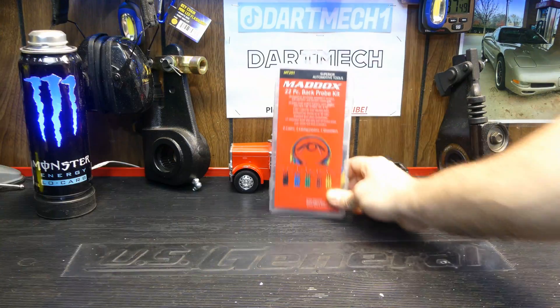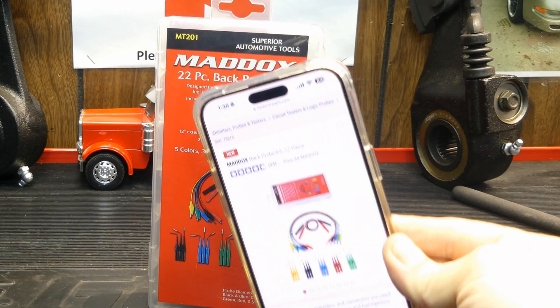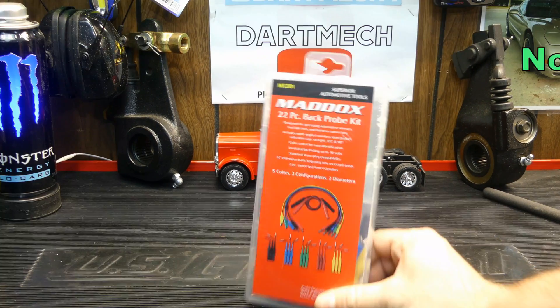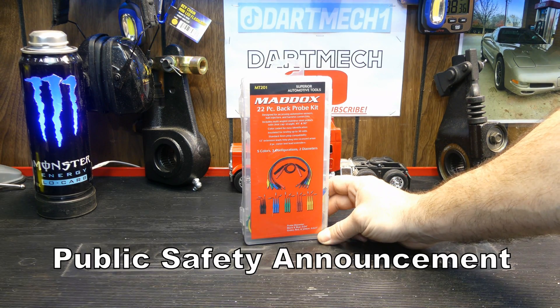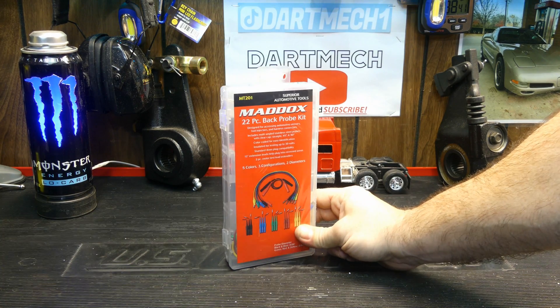New tool announcement from Harbor Freight: the Maddox 22-piece back probe kit. I was alerted by email that this was coming out, and as soon as it was available, I rushed right out to grab one. Not because I like these, but because I felt it was important to make a public safety announcement - a PSA - about the back probe process.